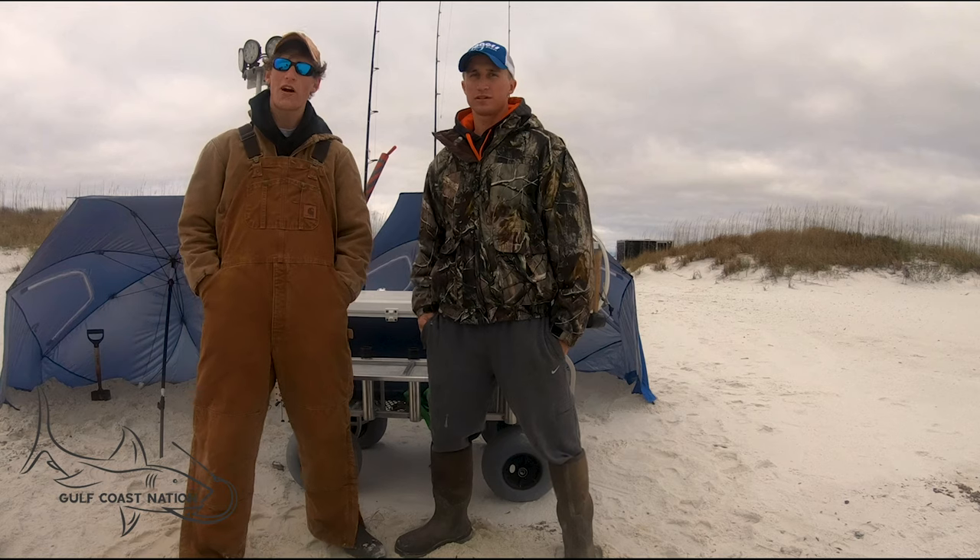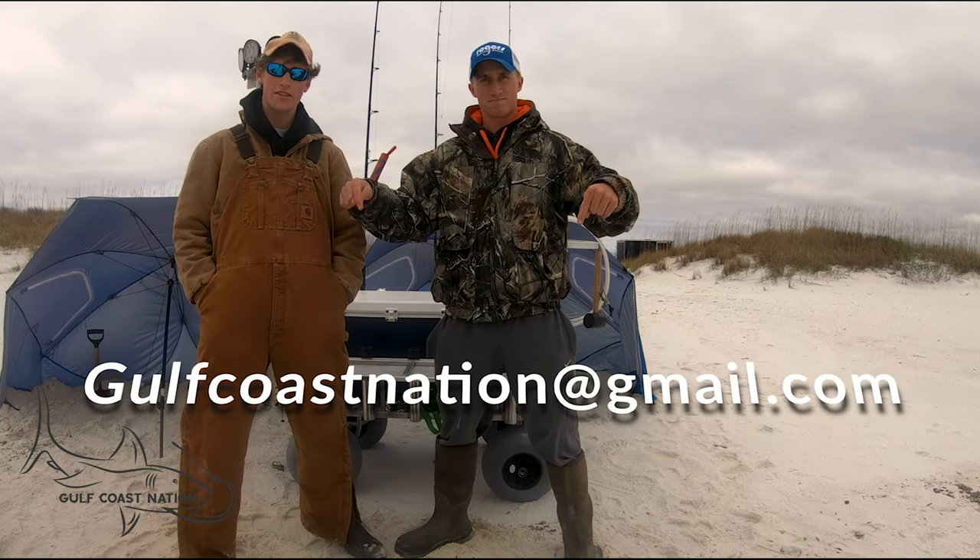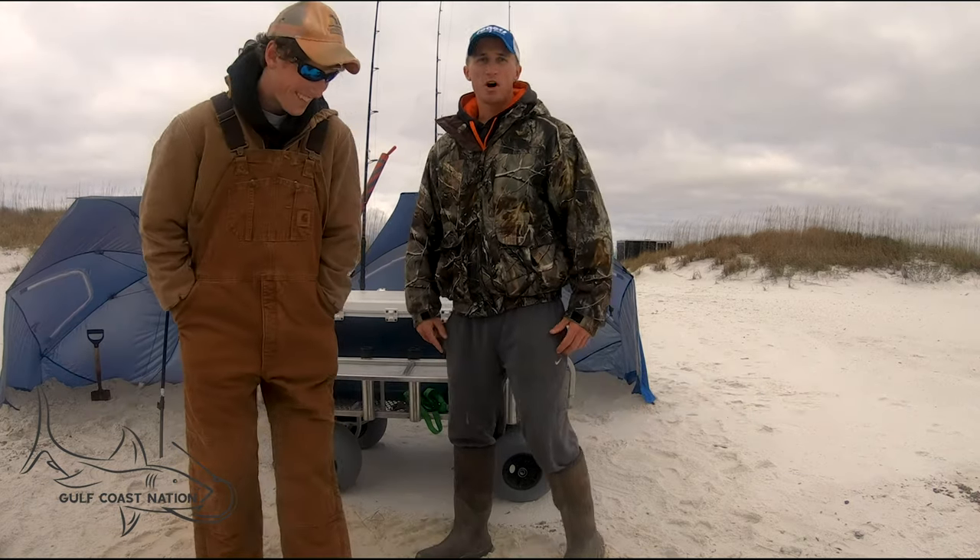Thank y'all for watching the video, I hope y'all enjoyed it. If you want a beach cart made by Mr. Terry, email us at gulfcoastnation@gmail.com. Come on, let's go!